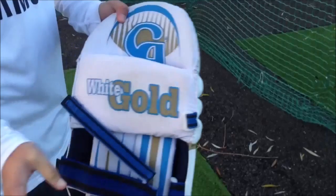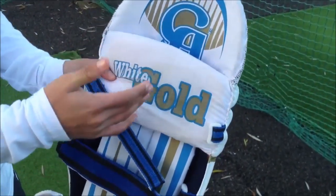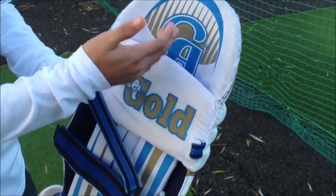At the back it has the trademark CA logo here. The colour scheme is very nice — white, gold and blue.